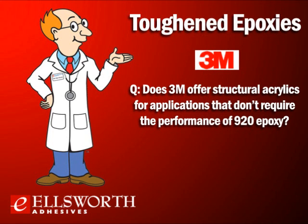Does 3M offer structural acrylics for applications that don't require the performance of the 920 epoxy? Yes, 3M offers a line of structural acrylic adhesives. The MMA methyl methacrylate adhesives are 807, 812, and 825 — standard general-purpose structural adhesives for panel bonding. 810 is a higher-performing structural acrylic which reduces odor compared to traditional MMAs, and offers superior strength and the ability to bond to a wide variety of substrates.